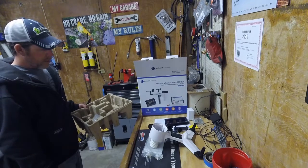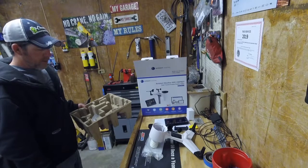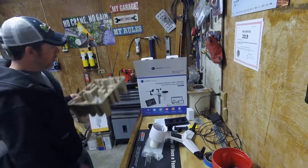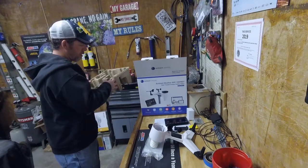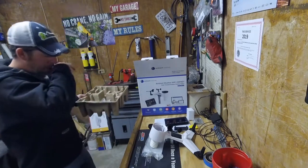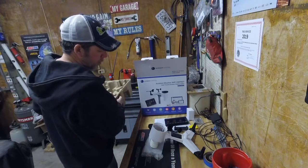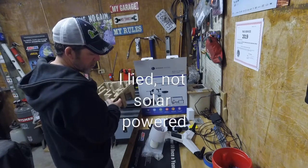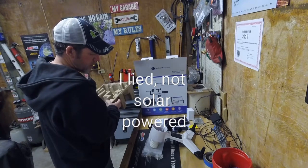It doesn't look real tough — looks like a couple things just press on and that should pretty well take care of it, but I want to make sure that I get it right, so I'm going to look at the directions just in case they have some special instructions. Nice thing about it is it's solar powered, so it should just transmit to the receiver without having to worry about batteries — that's pretty nice.